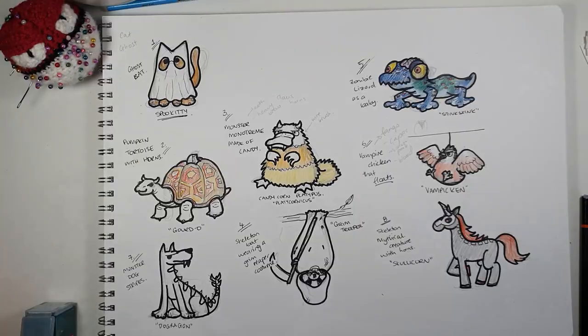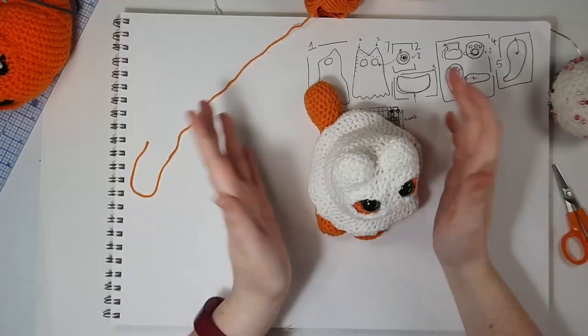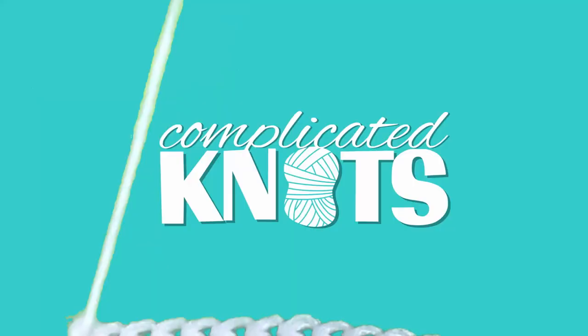Hi everyone, it's Thursday. As a quick recap, I'm doing a Halloween mini-series where I release one new pattern every week. Last week you would have seen me do a little spookity, a little cat in a ghost costume, and this week we're doing the Monster Monotreme made out of candy. So I'm introducing you to Platicornicus. Let's get into it!